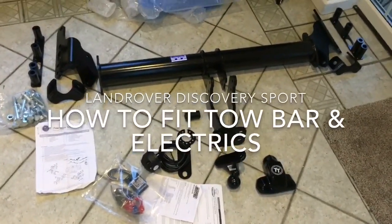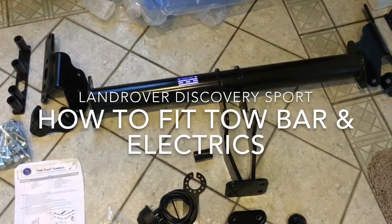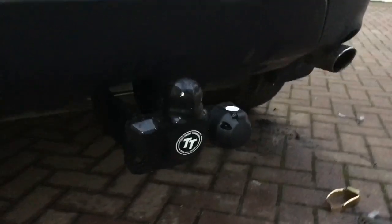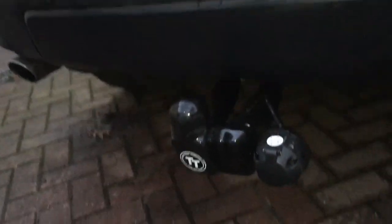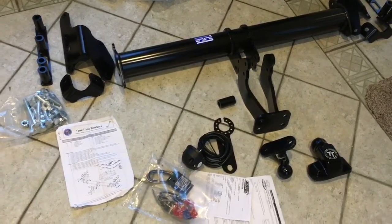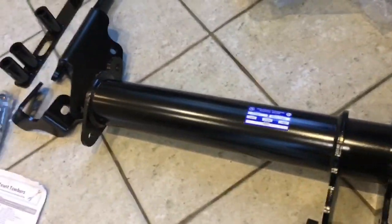Today I show you how to fit this tow bar onto a Land Rover Discovery Sport for a total cost of 175 pounds, which is about the cheapest reasonable quality tow bar I could find. This is a fixed tow bar supplied by TowTrust. Only a small cut in the under tray is needed — no cuts to the actual bumper. It has one of the best towing weights: 175 kilogram nose weight and 2,500 kilograms towing capacity.